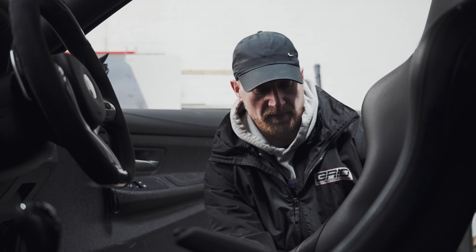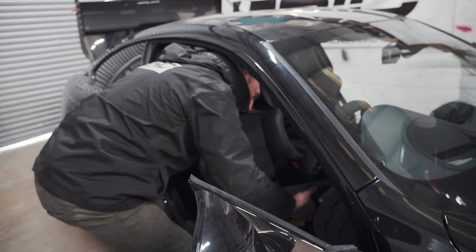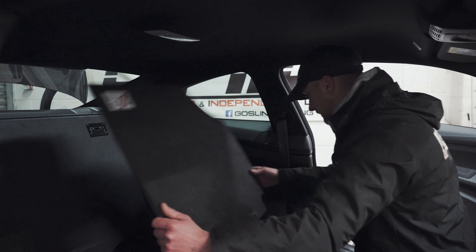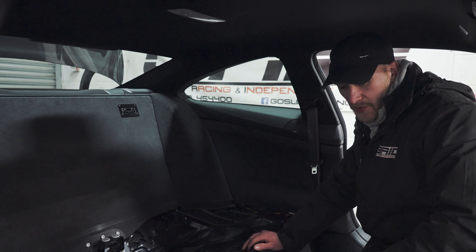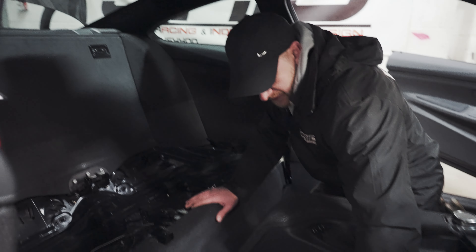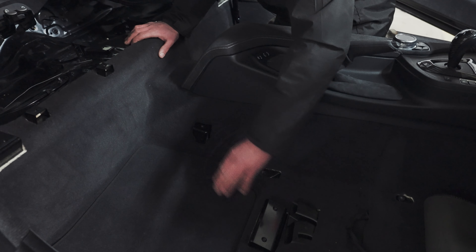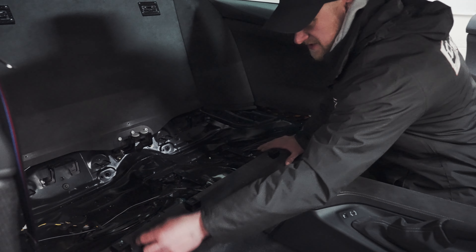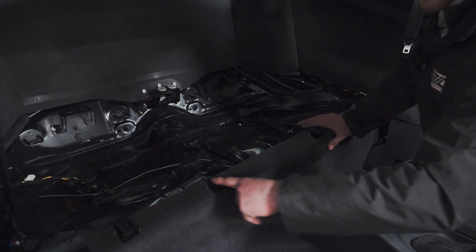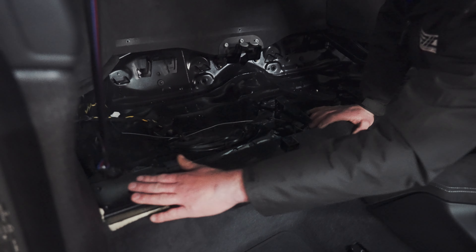First job on this install: disconnect the battery and get the seats removed. Inside, there are some pretty obvious differences from a standard M4 to a GTS. The first things I noticed are these brackets on the chassis — these would be used for mounting harnesses, so a standard M4 doesn't have these. That makes this carpet different from an original as well. Back here, all the little nuggets that the seat used to clip onto are gone, replaced with these brackets. There's also a completely different type of mounting foot just here that the roll cage is going to go onto.